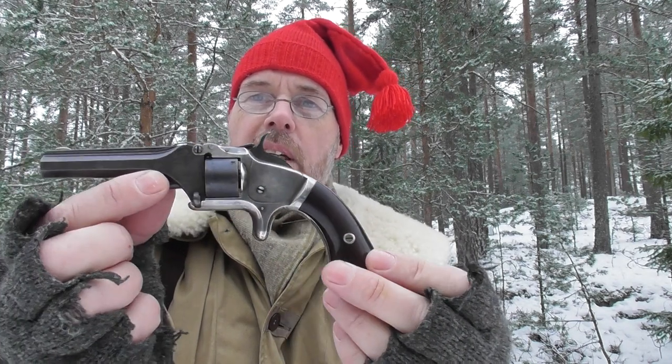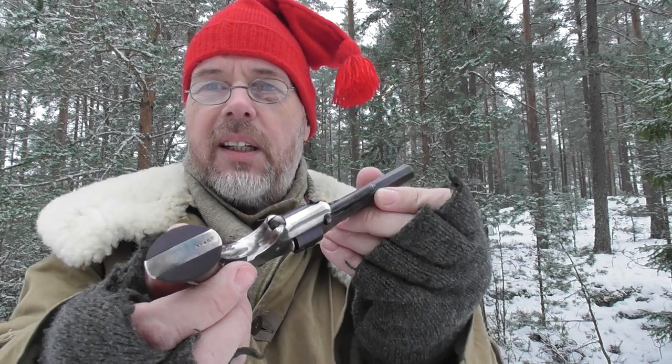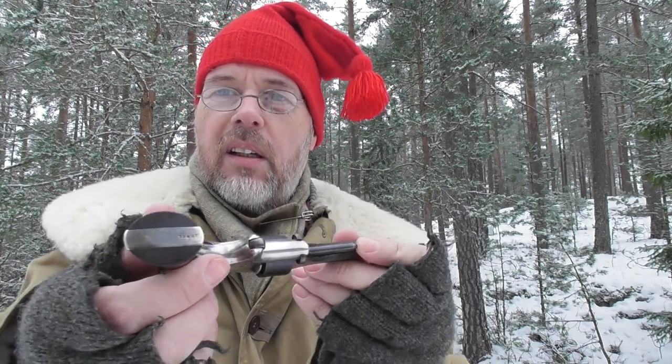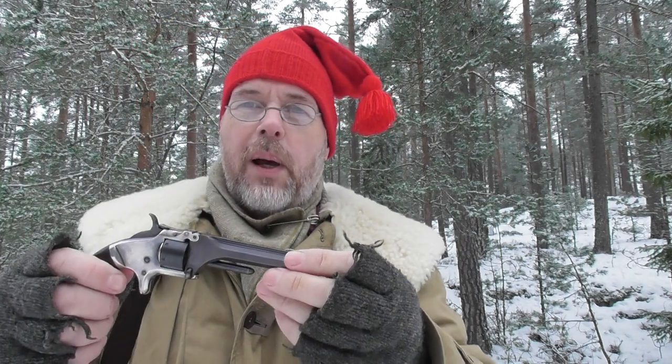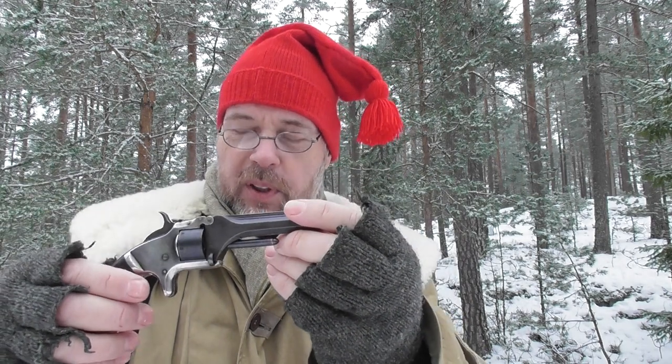The frame, like that first one, is actually brass but it's silver plated. Usually that silver plating is all gone, so this gun is almost like new. You can see the silver is getting kind of black in places. If you have an old gun like that, don't get your silver polish out — it's supposed to look like that. Really nice condition, perfect mechanical condition.